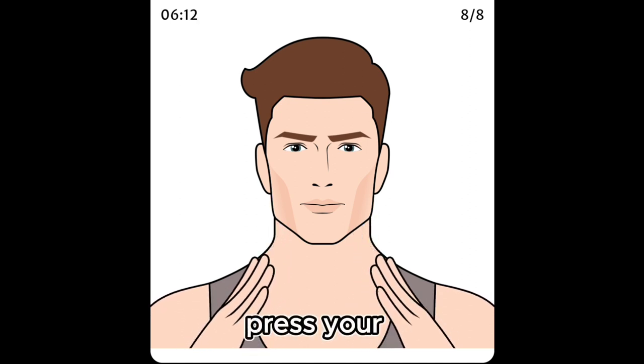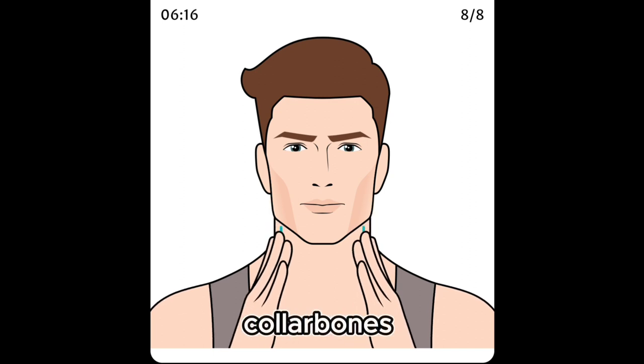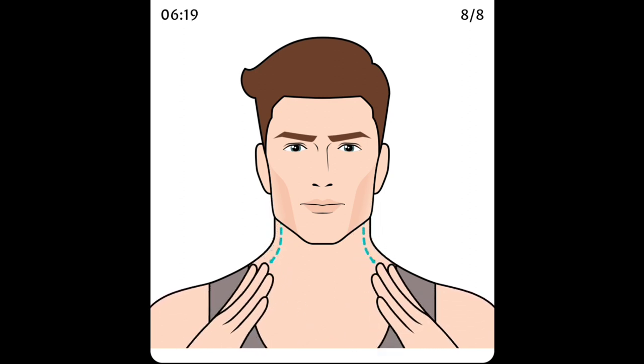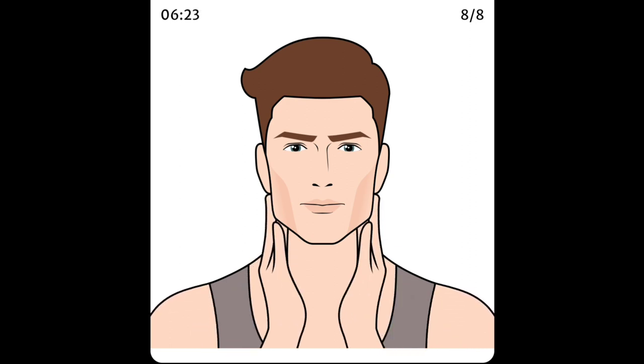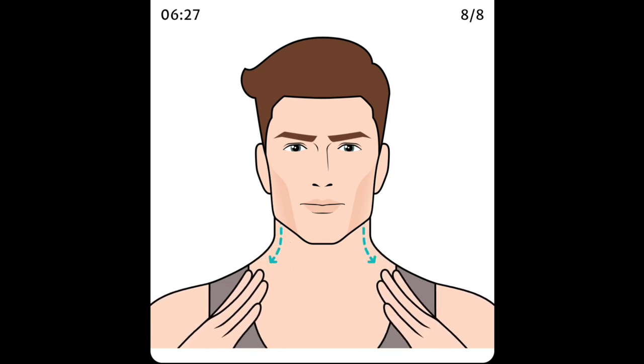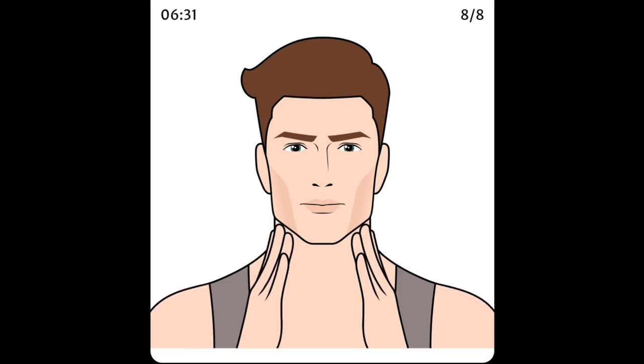Press your hands to your neck below your ears, push downward toward your collarbones. Press your hands to your face.